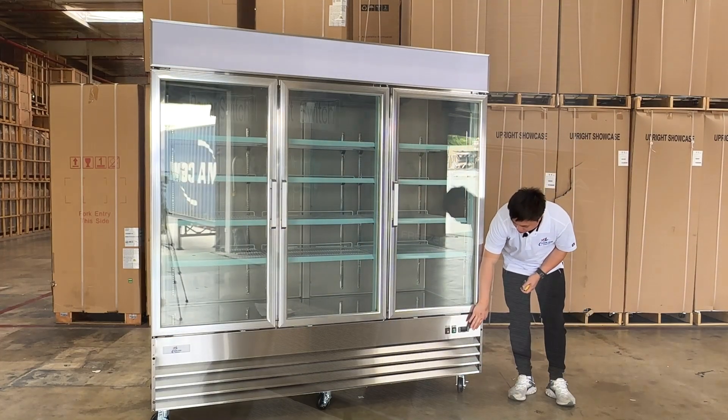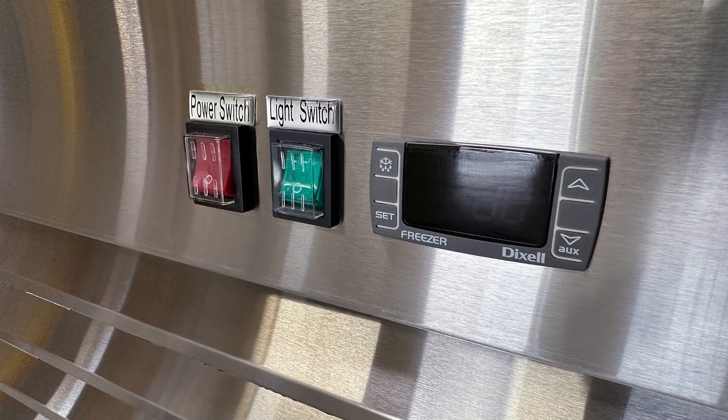As you can see on the front, we also have the controllers here, along with the switcher for the lights and the power.